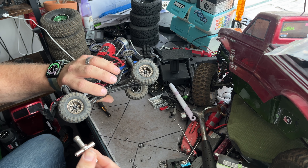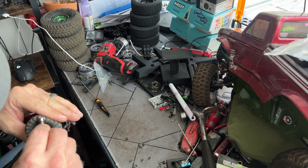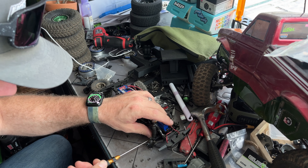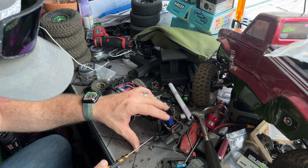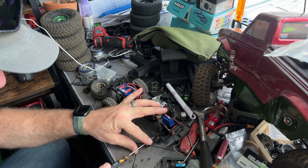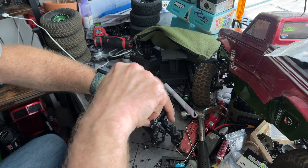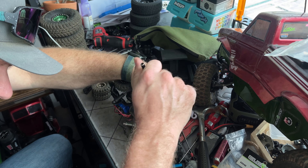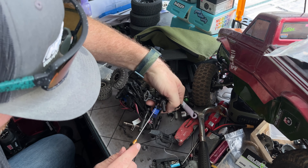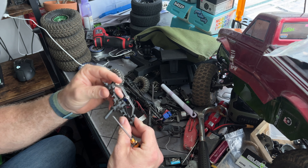I do not recommend these Injura beadlocks because they are not conducive to getting wheel wrenches in them. Let's just work on the front for now and then fit the rest of it. I really, really like this little Samix all-in-one driver — I've been using it as my go-to 1.5 mil driver and it's come in quite handy.